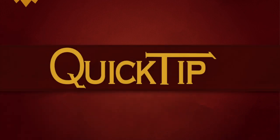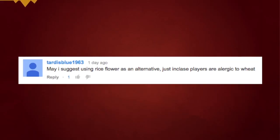It's from you guys and it's a follow-up on using some allergy-friendly stuff for alchemy. TARDIS BLUE 1963 — I'm guessing that's a Doctor Who fan, or yeah, otherwise very convenient.